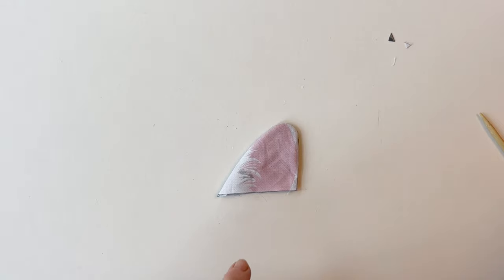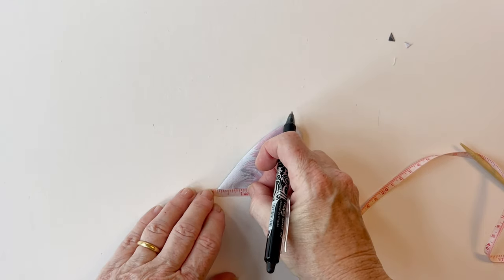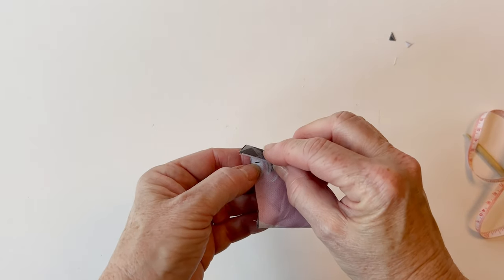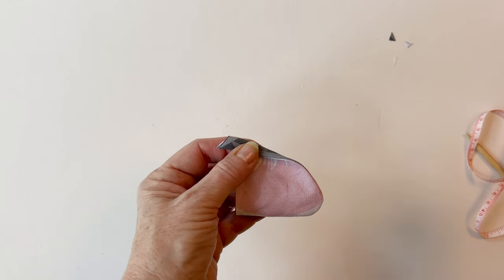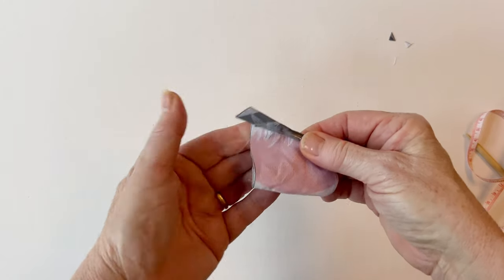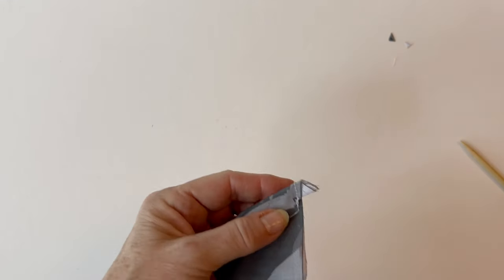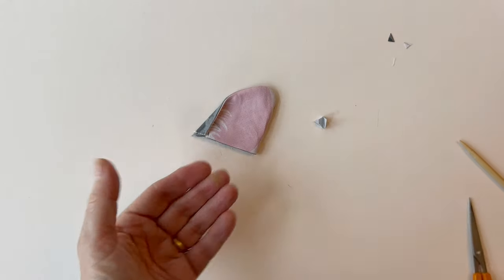Place the inner ear right sides up. From the left hand side — the pointy side — make a mark one inch in, then fold that edge over so that it meets up with that mark. You will see the bottom point sticks out beyond the raw edge, and that's how it's supposed to be. So if you're making a smaller fold, the bottom point will stick out. Just tack that fold into place. Once you've done that, you can snip off that point so that the raw edges are all nice and level. And that's the right ear finished.